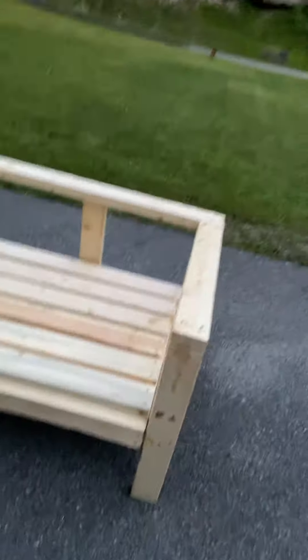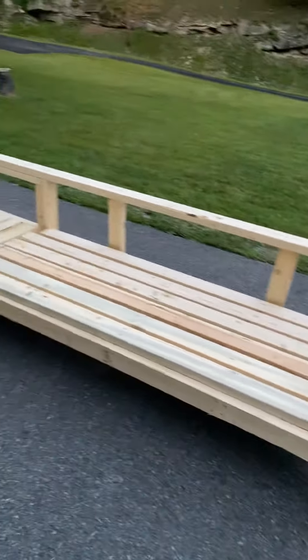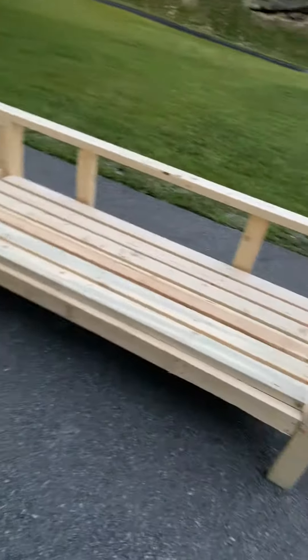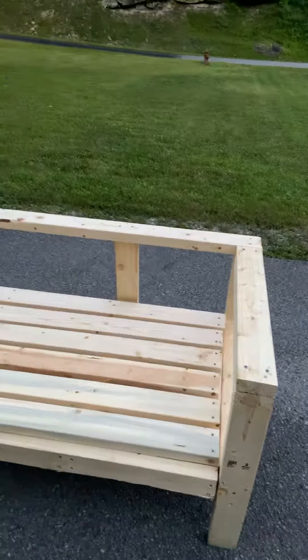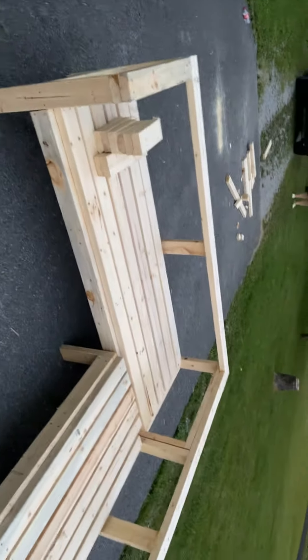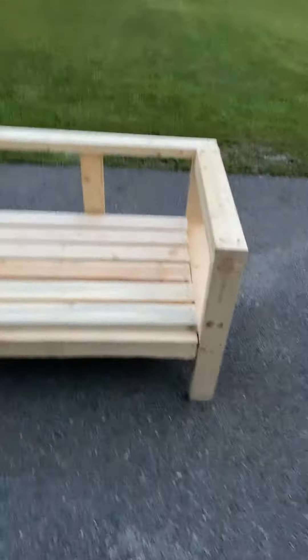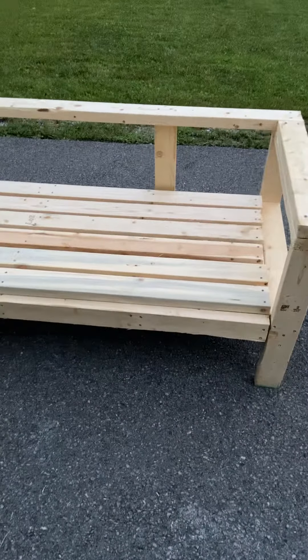It was going to be a little lower, but I just decided to raise it up because I built this style bench before and the back was a little low for me, so I raised it up a little bit. That way you have a lot easier time putting cushions on there. I'm pretty pleased with it overall.